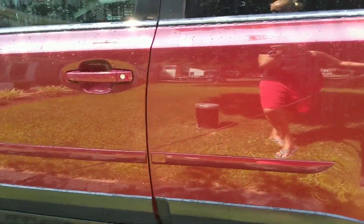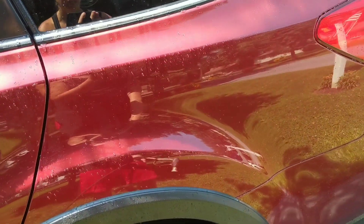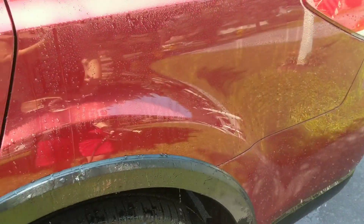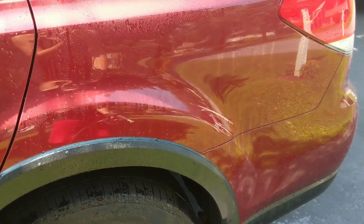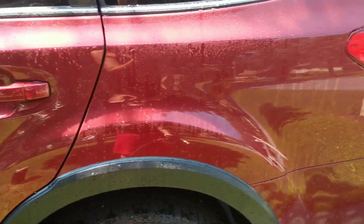I'm going to do that off screen because I have a shorter day — I'm taking the kids to the pool — but I needed to wash the car because it was driving me nuts. So we're going to rinse the rest of the vehicle, foam it, wash it, and I'll come back when we're ready to examine the results.